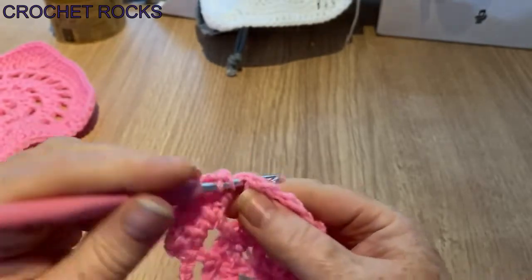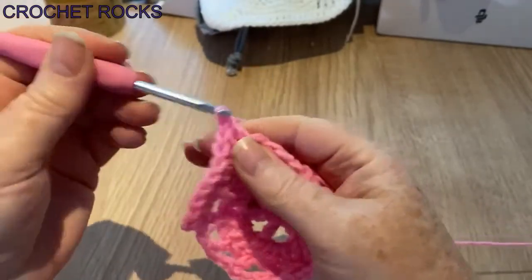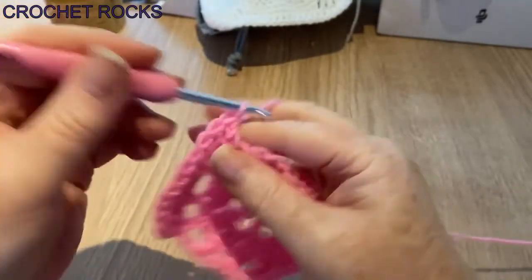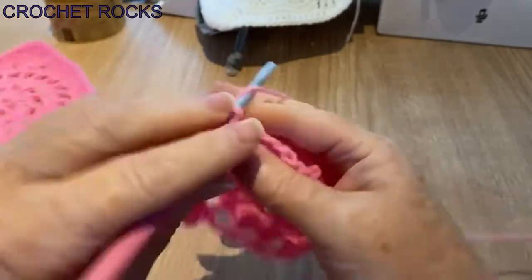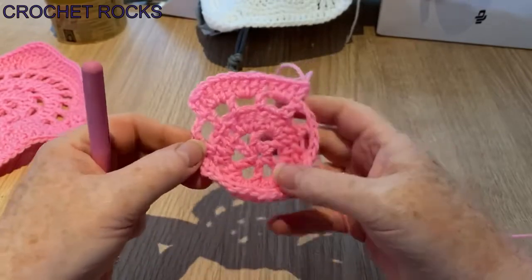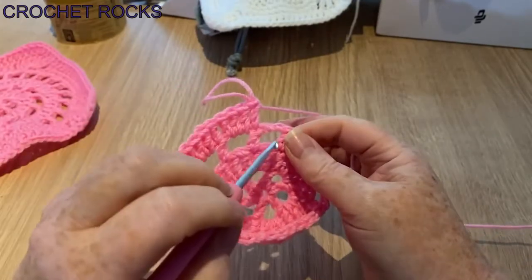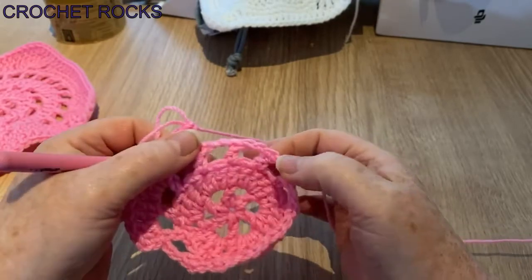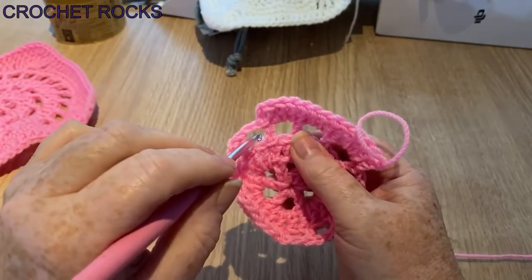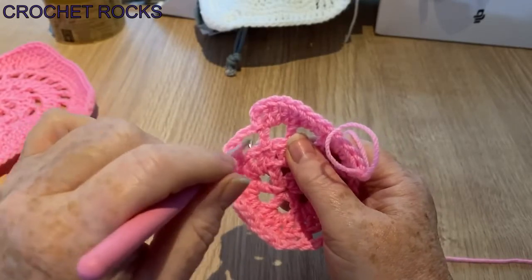Exactly the same as before: when we have a post, we do one stitch into the post and then three in the space. We're just repeating the same two-row pattern as before. One into the post — nice and simple — and three in the space. You can see it's pulling that out nicely; where it was all puckered up and cupping, it's pulling flat. Continue doing three in each space, one in the post, all the way around, finishing with the last three.